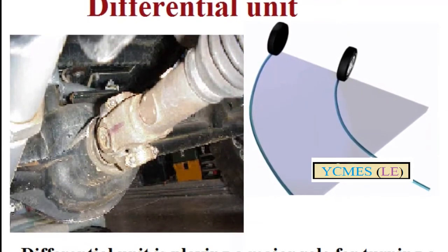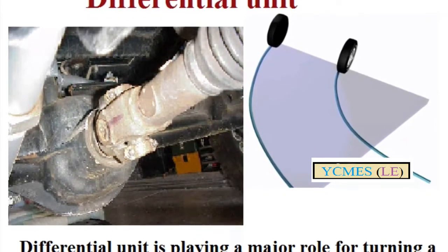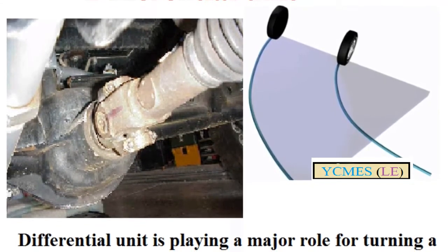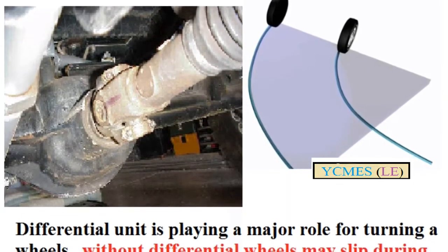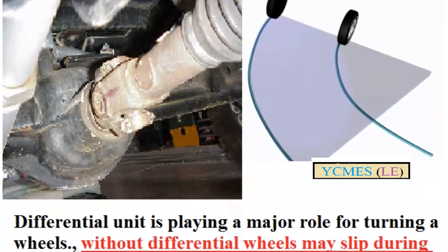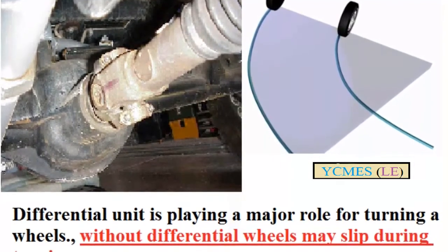The differential unit is an integral part of all four-wheelers. It is a unit that allows the engine power to be transmitted to the wheels. It can be used as an initial unit and can be switched as a new unit.